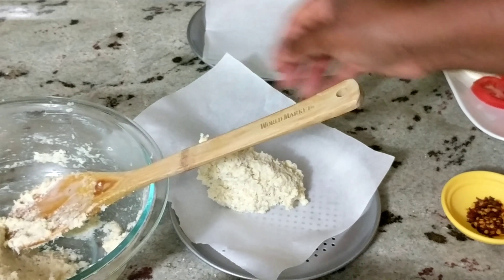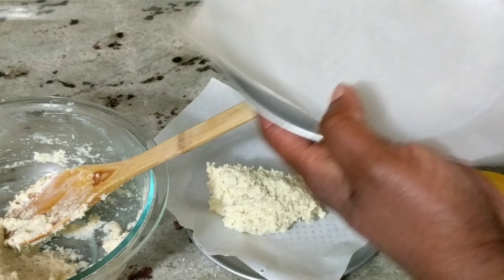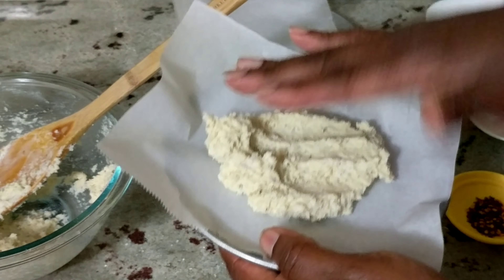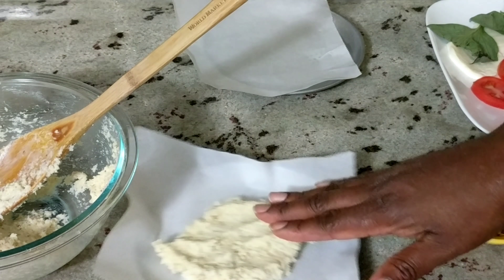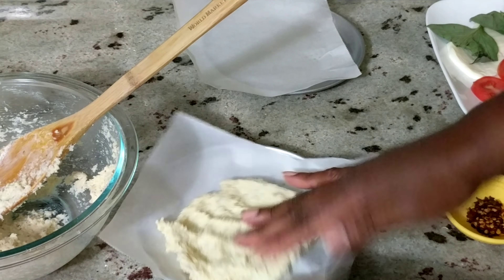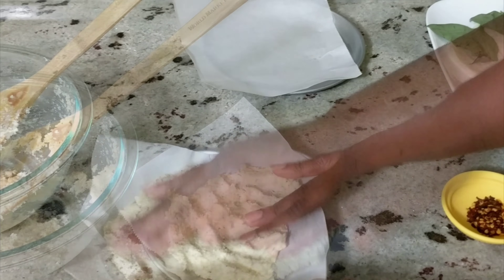I'm going to go ahead and start to form my crust. I have these nice mini pizza pans — I'm lining them with parchment paper so that the crust does not stick. Then you're just going to use your fingers to mold this into whatever shape you like and whatever thickness you want.